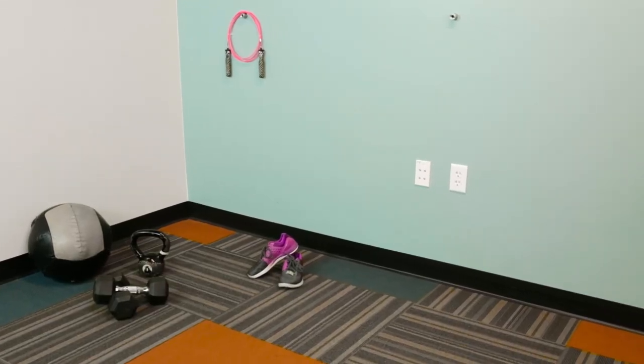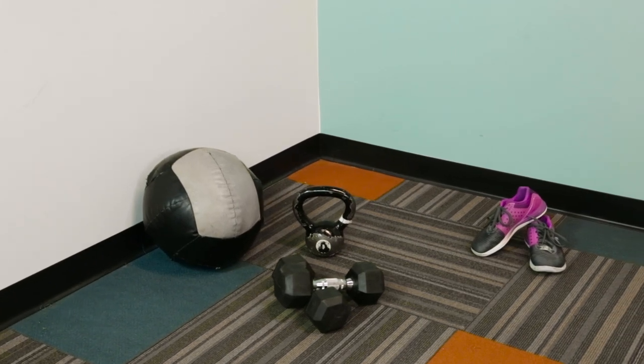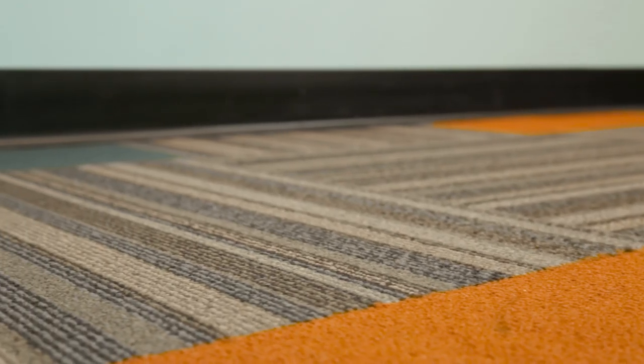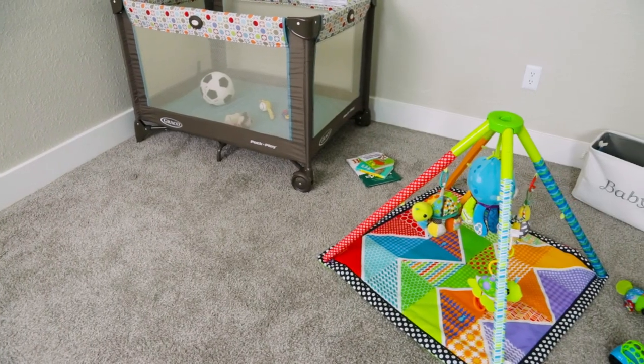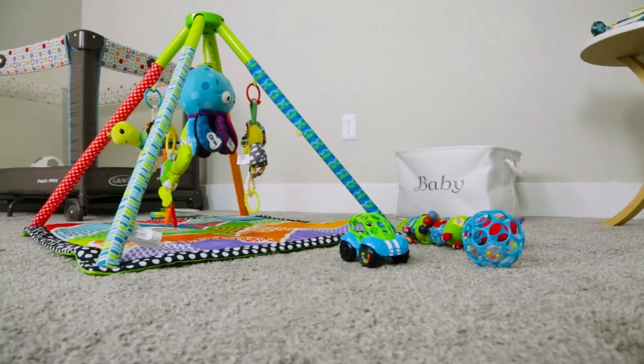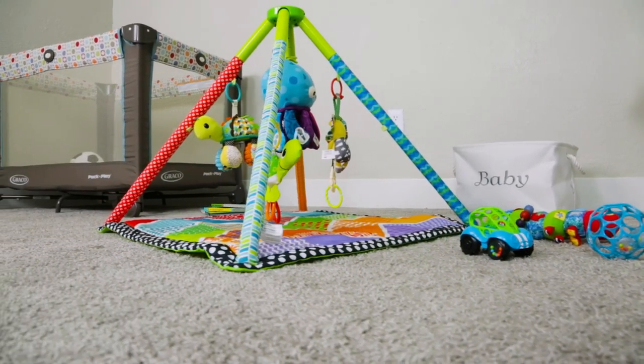Laying your home gym flooring over carpet is a great option if you are unable to remove your existing carpet. The truth is, removing and disposing of old carpet can be time-consuming and costly. Plus, sometimes it makes sense to leave your carpet installed, like if you're renting or if you'd like to keep your options open for the future. For these reasons and more, let's look at how to lay rubber over carpet.